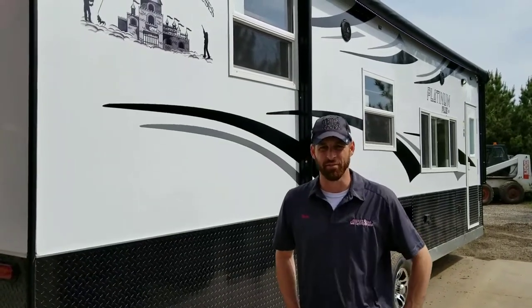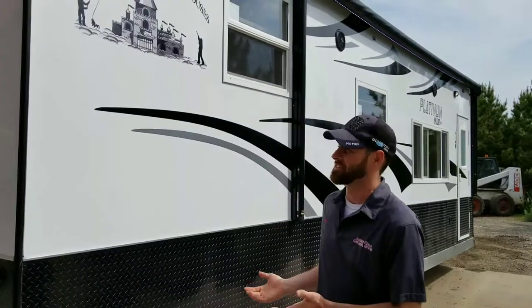Hey guys, this is Nate at Smokey Hills here with a custom build. It's been a little while since we've done a video because we've been so busy. Thankfully the summer season means Ice Castle, and this is a very custom Platinum Plus for our customer Nate Hoffman.